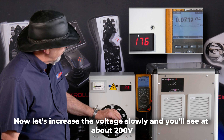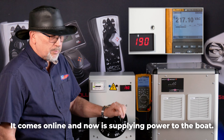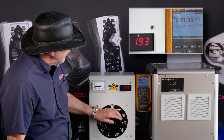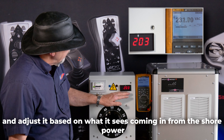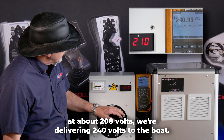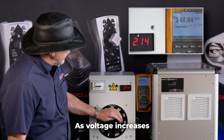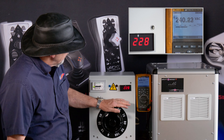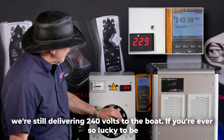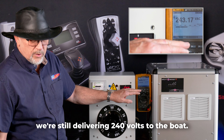Now let's increase the voltage slowly, and you'll see that at about 200 volts it comes online and is now applying power to the boat. The Yacht Boost will then track the input voltage and adjust it based on what it sees coming in from the shore power. At about 208 volts we're delivering 240 volts to the boat. As voltage increases to 228 volts we're still delivering 240 volts to the boat. If you're ever so lucky to be at a dock with 240 volts, we're still delivering 240 volts to the boat.